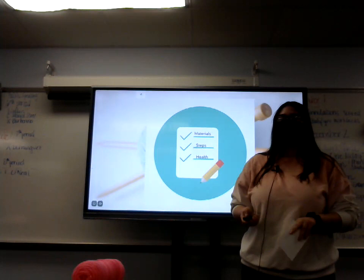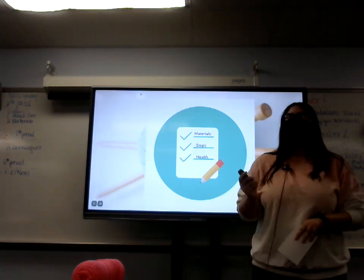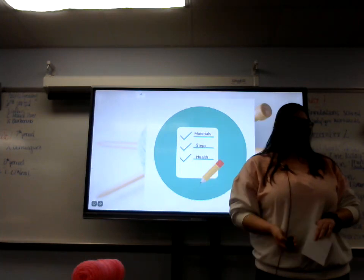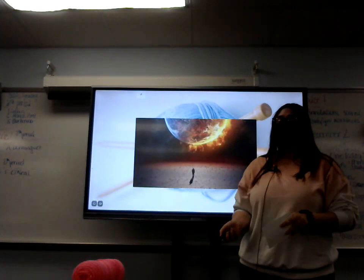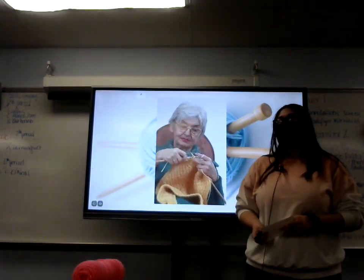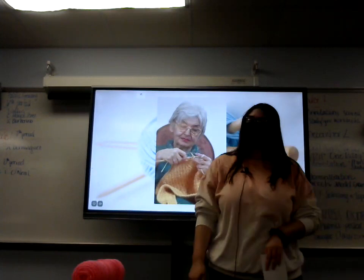Today we have gone over the materials needed to knit, how to do a knit stitch, and how it is beneficial for your health. You should all learn how to knit, because one day the end of the world will come and you'll be sitting there wishing you had a granny to knit you a blanket or a scarf. Thank you.